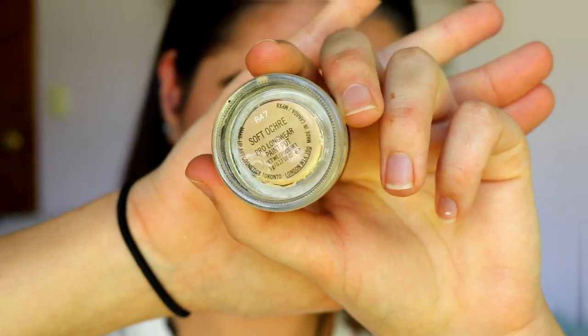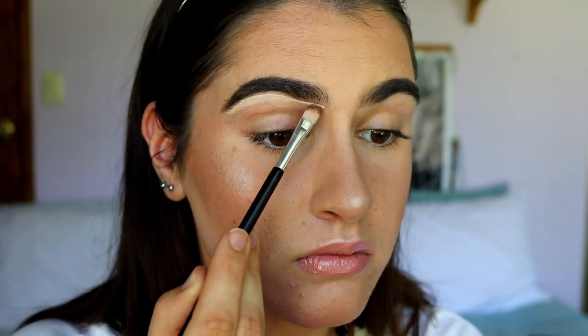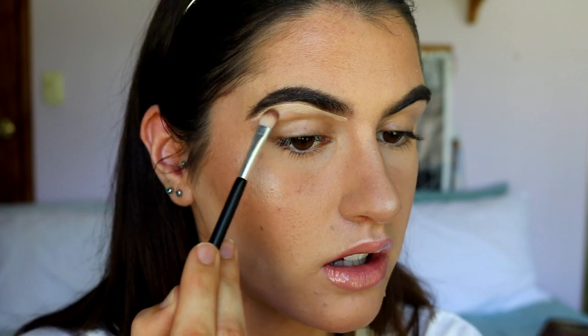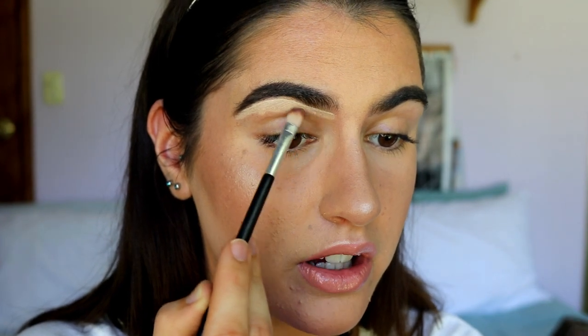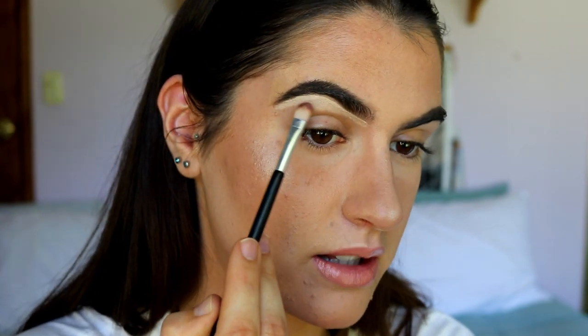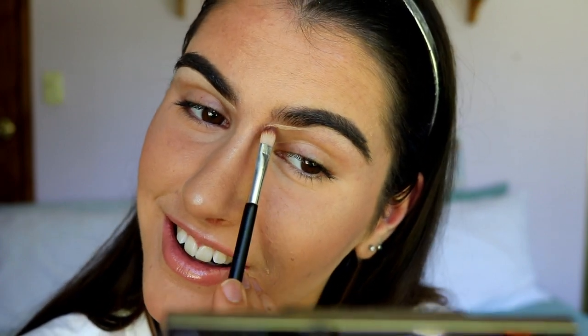Okay guys, let's get to the eyes. I haven't got anything on them at the moment — I didn't want to prime them because I'm going to go in with a base anyway. So first of all I'm going to carve out my brow bone with my soft ochre paint pot from MAC, just dragging it down to highlight the brow bone and carve it out so it looks quite structured against this smoky eye we're creating today. I'm using my finger to soften the edges — you really don't need much of this product.